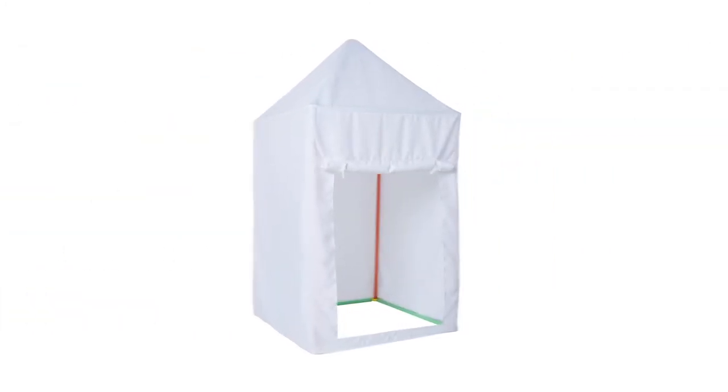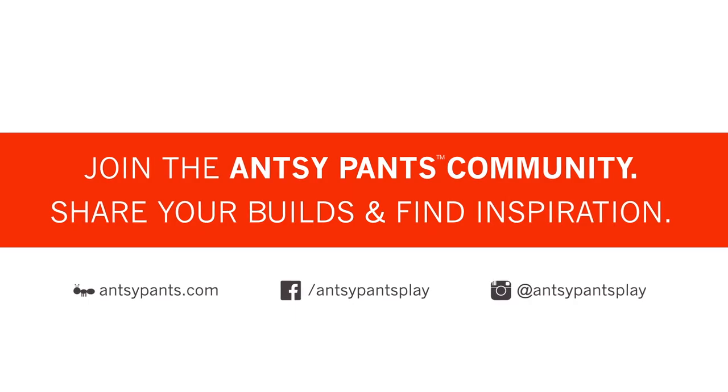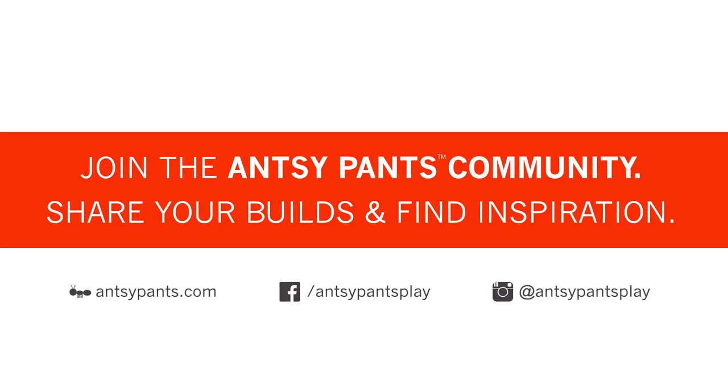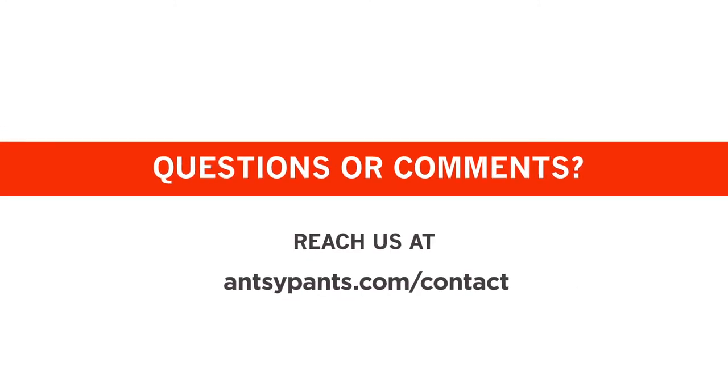Build, play, and bring your imagination to life! And don't forget to share your builds and find inspiration online! It's time to enjoy your new ANSI Pants build! For questions or comments, you can reach us here. Have fun building!